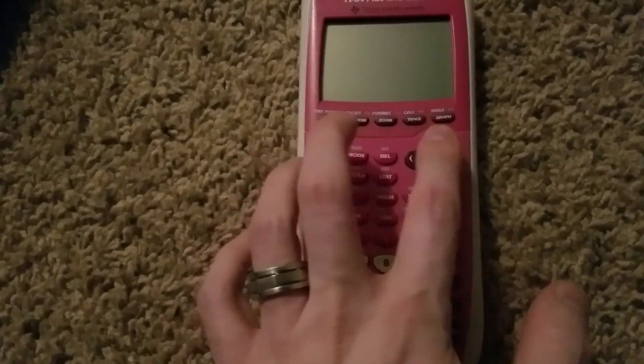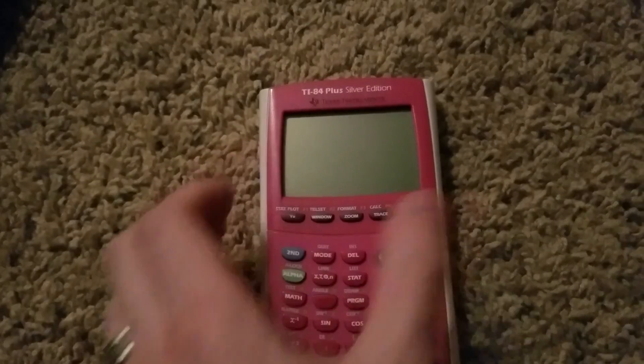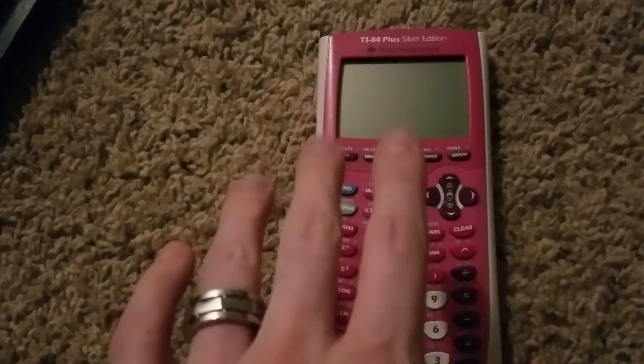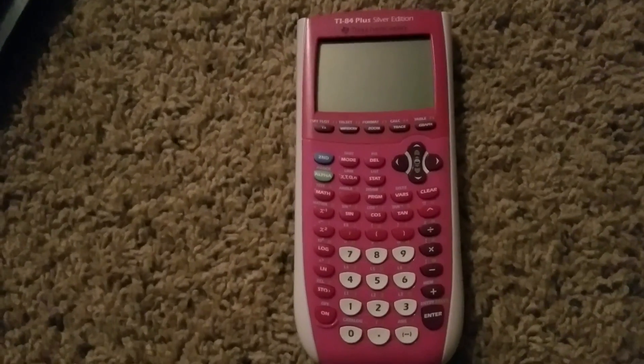And then just go back and forth — second up, second up — and try to turn the contrast up so it becomes darker. If you do that a whole bunch of times and still nothing turns on, then you know that your calculator is not turning on.